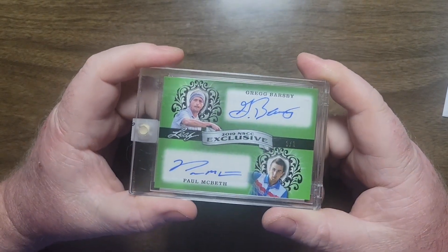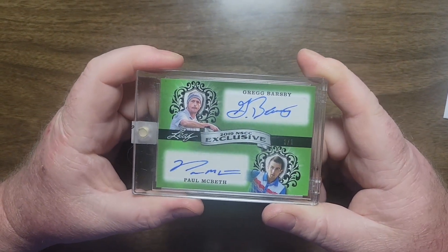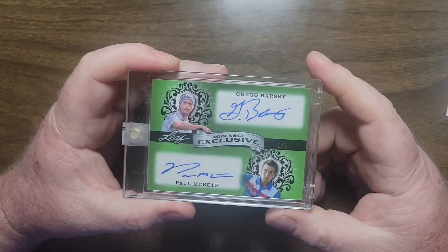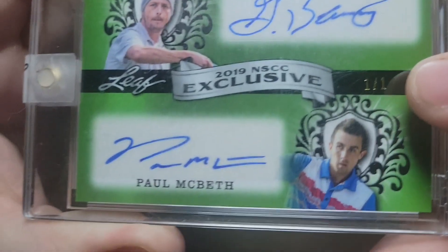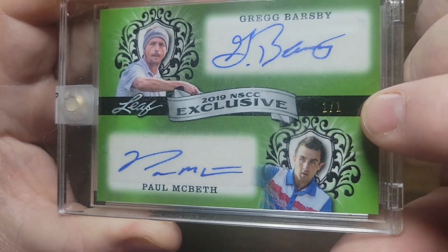It's the 2019 Leaf National Convention Autographs and they're called Dual Autographs because they've got two players on them. Seven different colors. I've got a couple of these, so if you're interested in getting one of the other colors, let me know. But this is the green version. It's one of one. It's right over here in that black line.